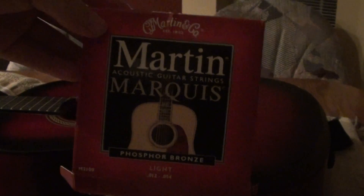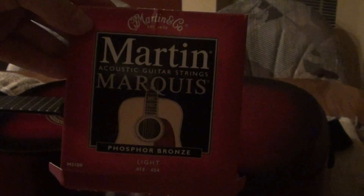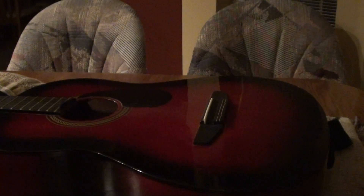Today I'm just going to be using Martin Marquis, and this is lights, so it's going to be 12 to 54. Some people like to use extra lights or mediums, but this is a three-quarter size guitar, so I'm going to just put lights on because I don't want to put too much tension on the guitar.